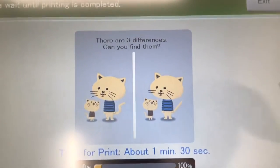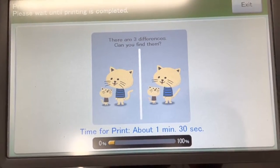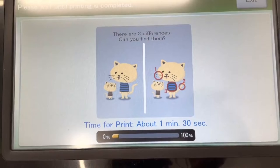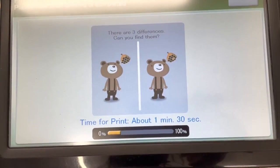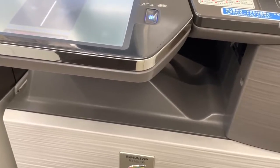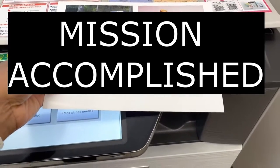We're waiting — let's occupy our time. And we're done waiting. Oh yes, my pictures are nice — they printed!